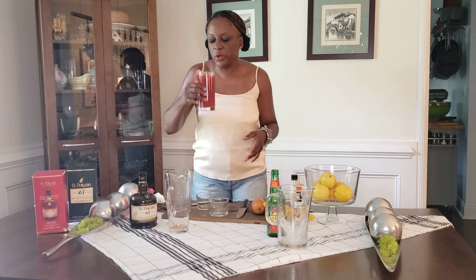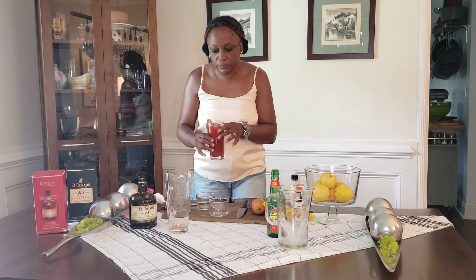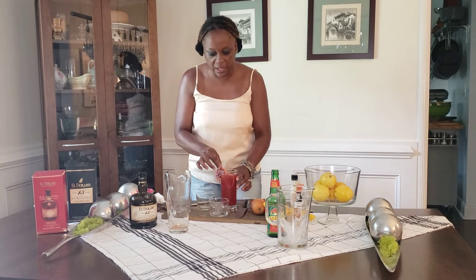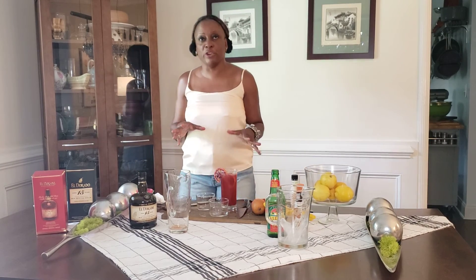This is a blood orange cocktail. I'm going to take a quick taste. Absolutely delicious — it is so good, very refreshing. The blood orange mixing with the rum and the Angostura is delicious.